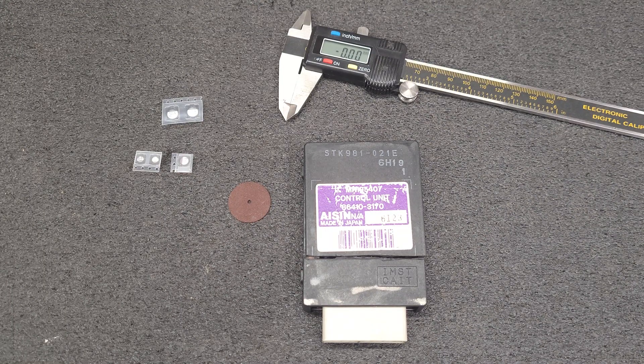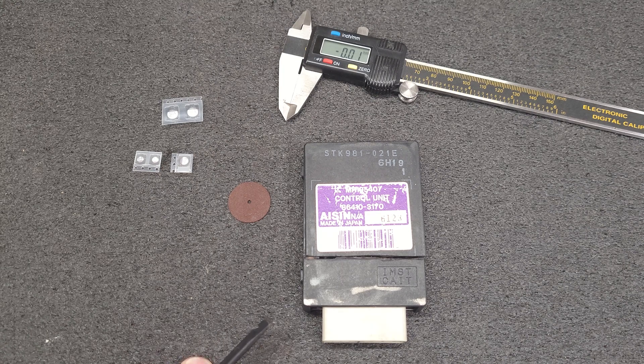Hello everyone. I woke up Thursday with a head cold so I might have to clear my throat a few times, but I don't get much automotive stuff anymore for repair. I used to do instrument clusters, engine control modules, etc., but I did receive an unusual one that needed a small video.